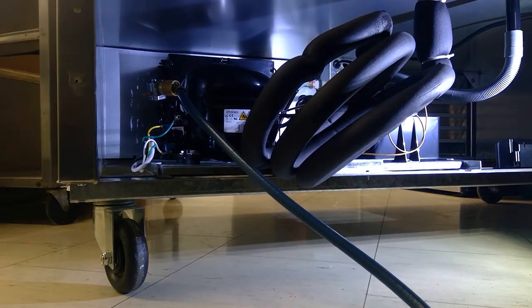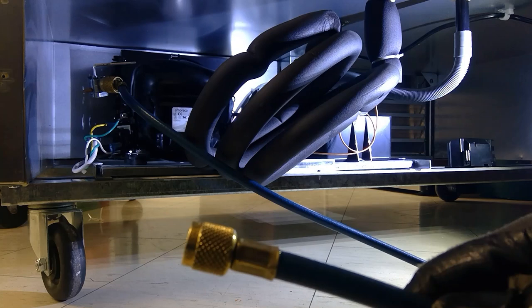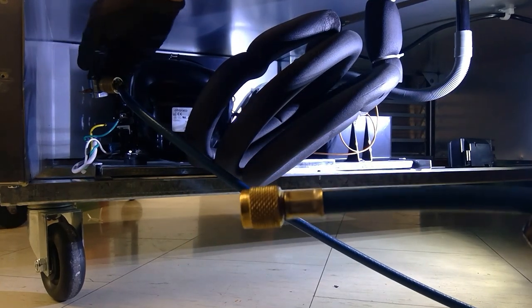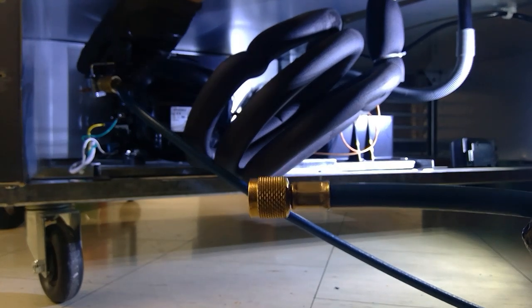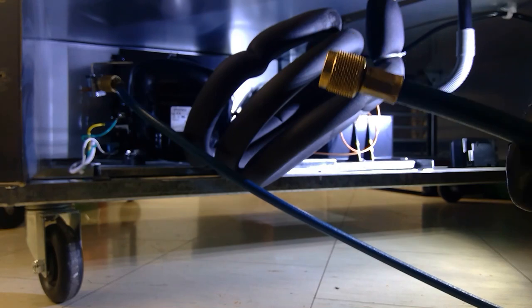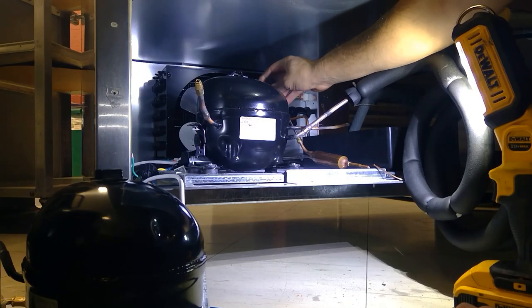I'm going to let the refrigerant out. Because it's R290, we cannot reclaim it in the typical way. Make sure there's nothing combustible around — this kitchen has no gas appliances. If you're anywhere with combustibles, there's actually a bag you can reclaim R290 into.